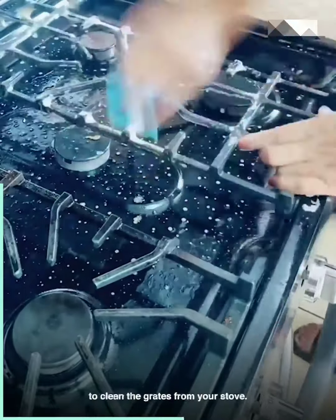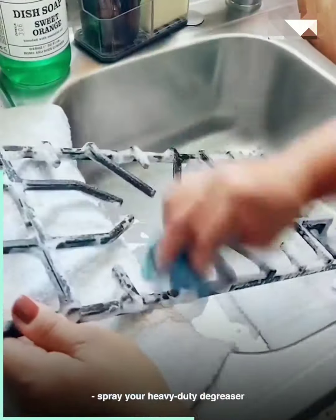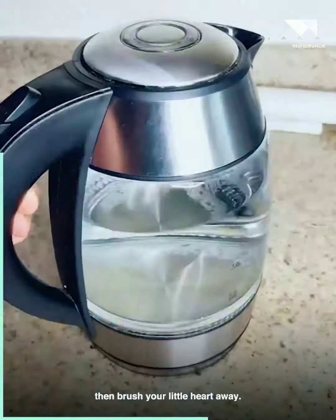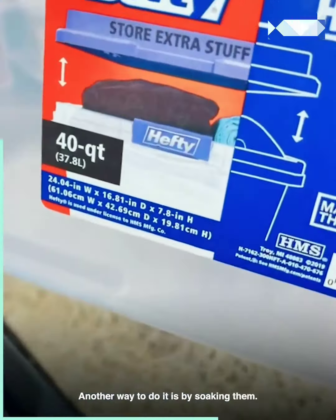This is a requested video on how to clean the grates from your stove. You can do it the lazy way: spread your heavy-duty degreaser on the grates on the stove, then brush your little heart away. Another way to do it is by soaking them.